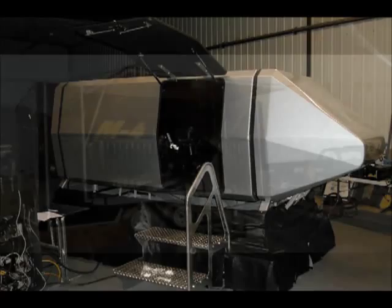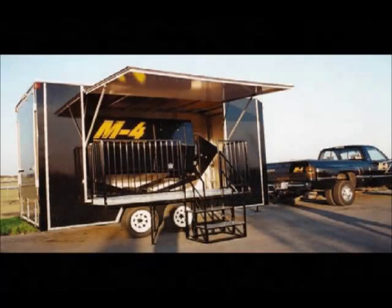You can push it around with one or two people, and it can also be mounted in the original M4 and SX2 trailers for a completely mobile installation.